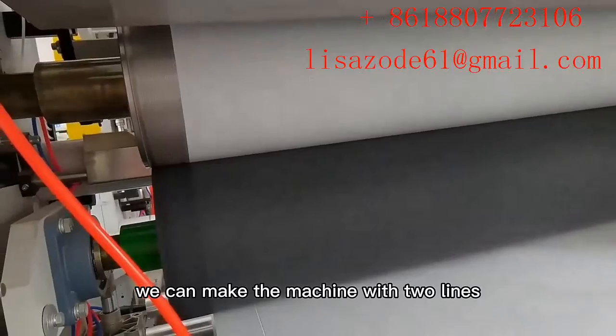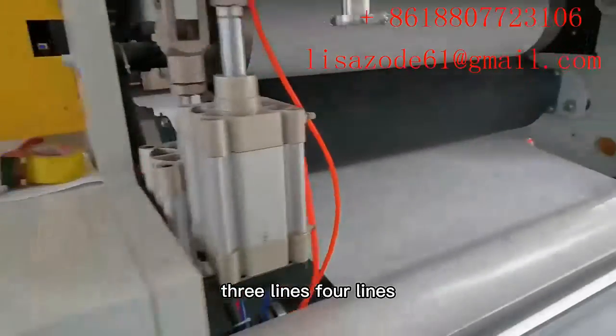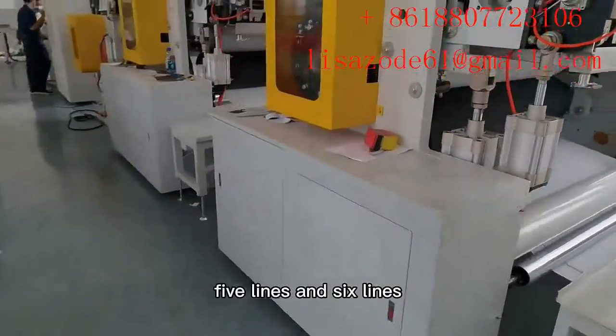We can make the machine with two lines, three lines, four lines, five lines, and six lines.